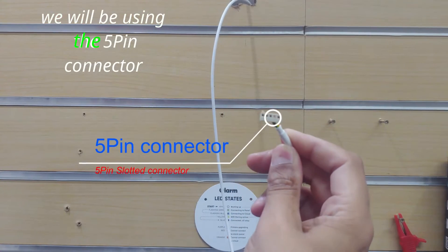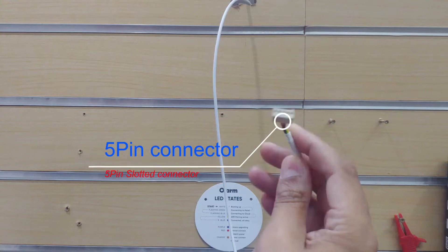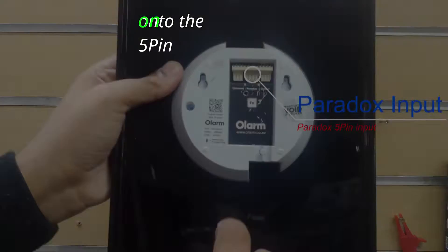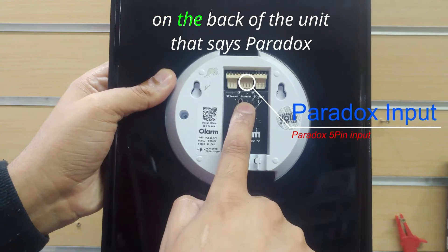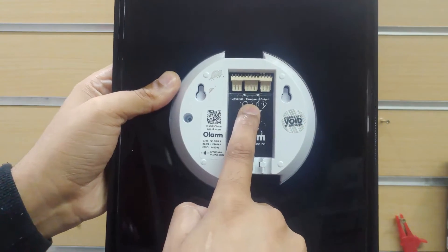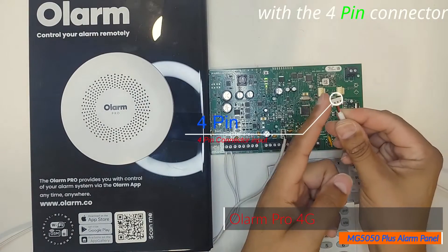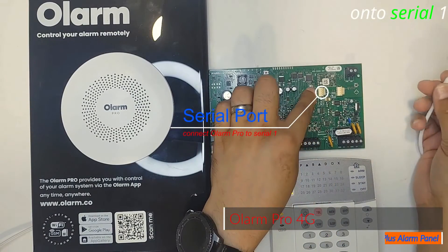We will be using the 5-pin connector, which is slotted and can only go on one way, onto the 5-pin on the back of the unit that says Paradox. We will now connect the Olam Pro with the 4-pin connector onto Serial 1.